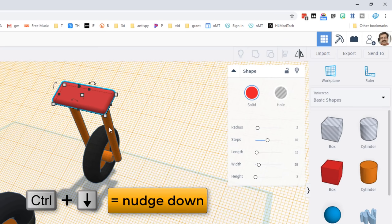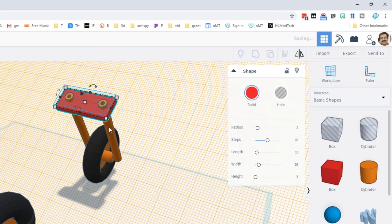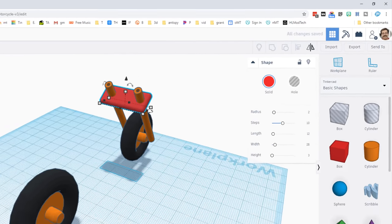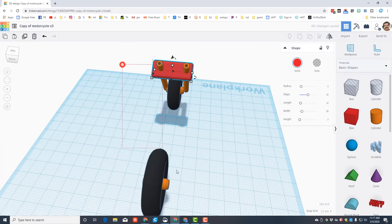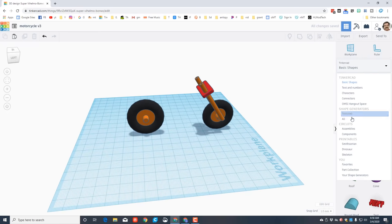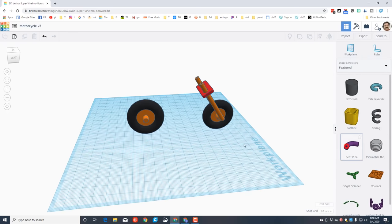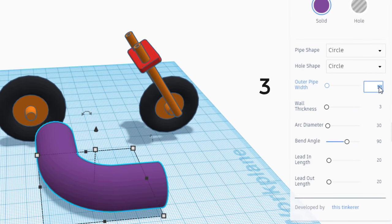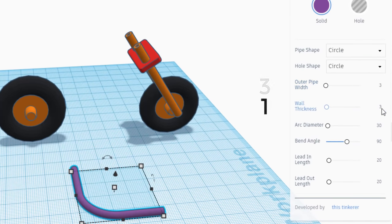Nudge this into place with the arrow keys, then do Ctrl+Down Arrow 10 times - that is a good place for our connector. Click back on the work plane and look at it from the back. Grab everything, click Center, click the tire we care about, and align it. Down here under Featured we'll find an amazing tool called the bent pipe.